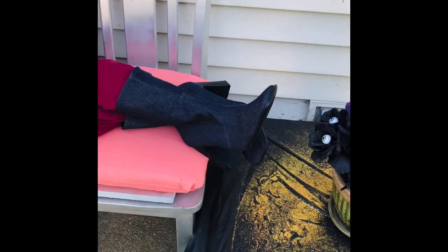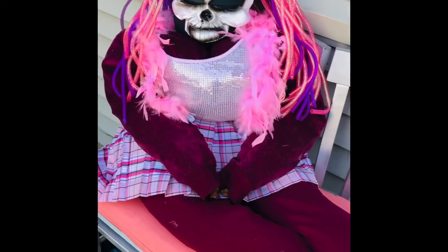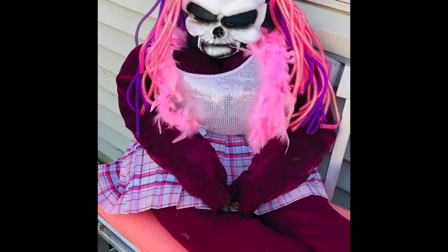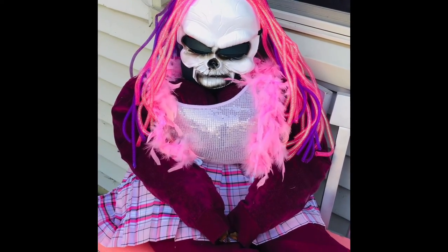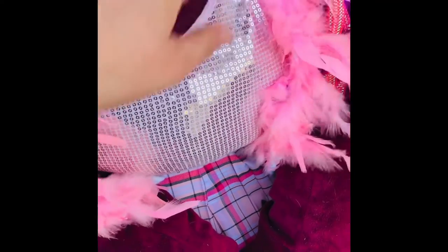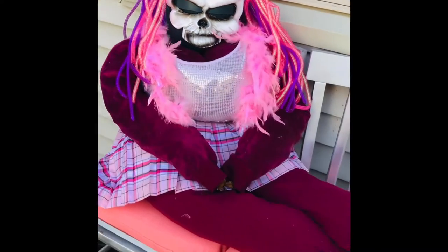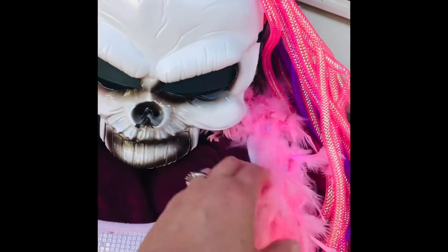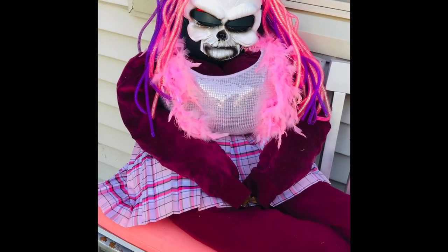Here she is! She even got a feather boa. Her shirt's kind of messed up — her boob's hanging out. There, look at that cleavage. That's it, folks. Thanks for coming to the show, I hope you had fun. I know I did. Some crazy times. Oh look, she's trying to eat it. All right, we'll see you guys on the next one.